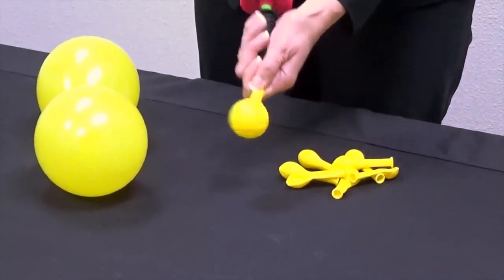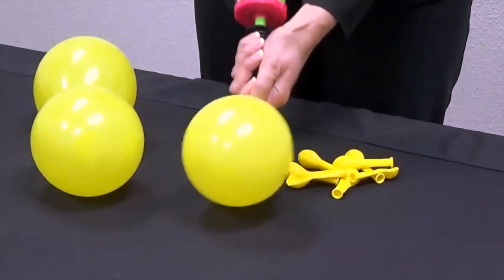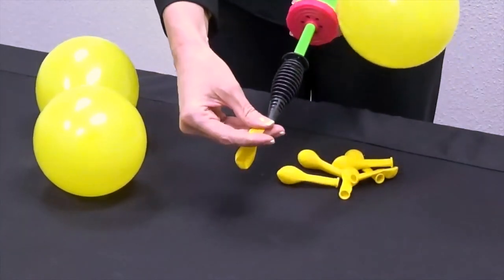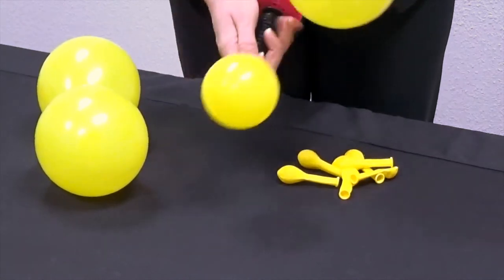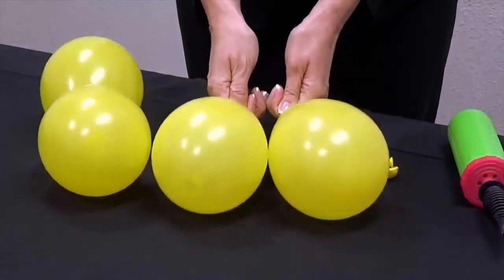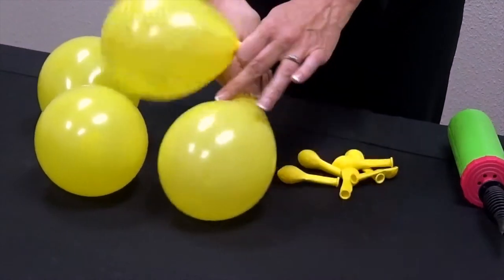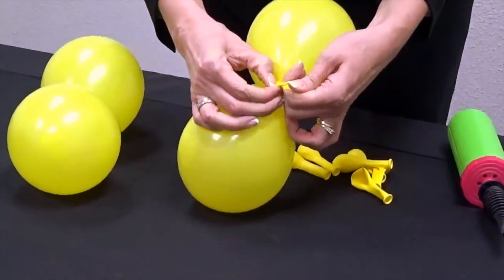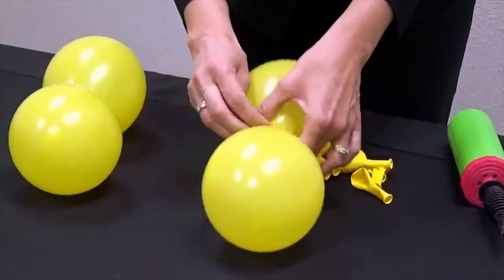To create the collar you'll need two duplets. To create a duplet, use the hand pump to inflate two 5-inch balloons. Place the balloons side by side and let air escape until the balloons are uniform in size. Tie the necks together to form a duplet. Twist the two duplets together to create the collar.